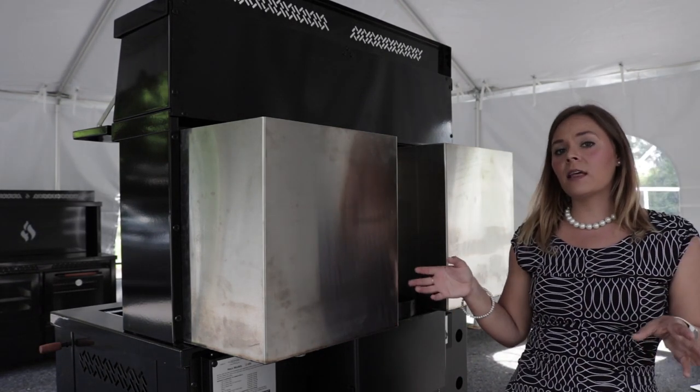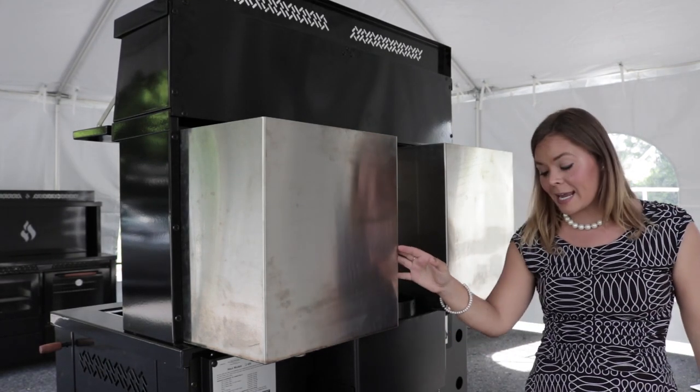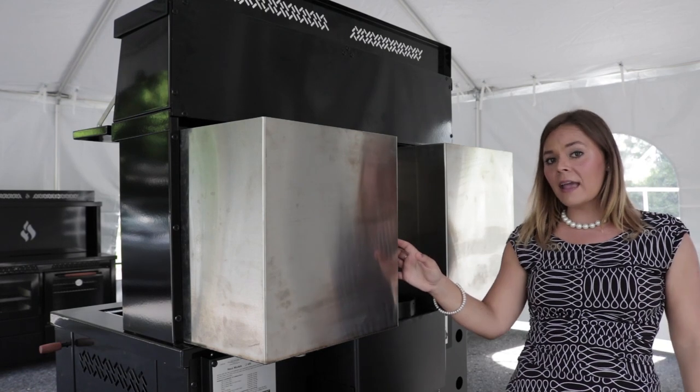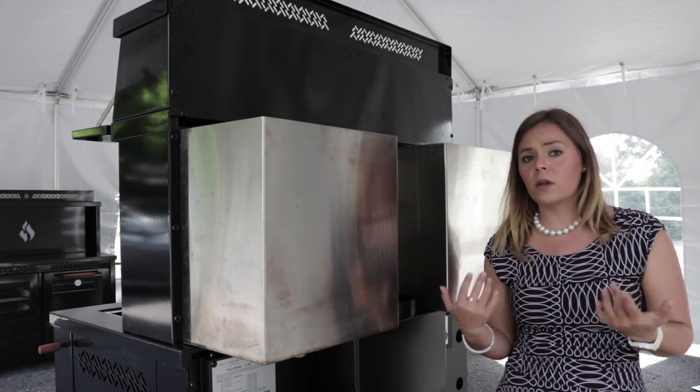It doesn't plumb into anything. The water gets hot with the radiant heat off the rear of the stove. This is going to be a stainless steel tank. However, manufacturers don't recommend this for potable, consumable water.